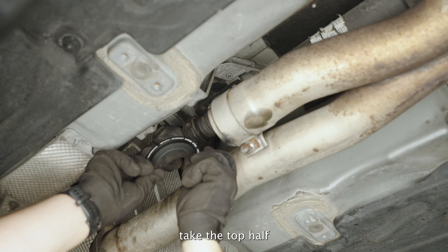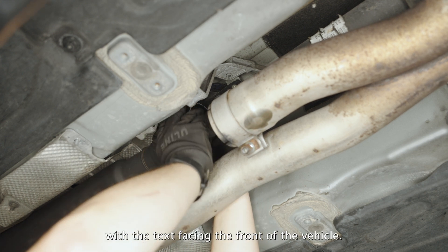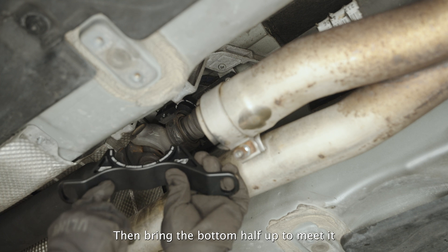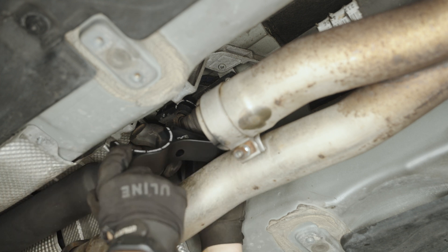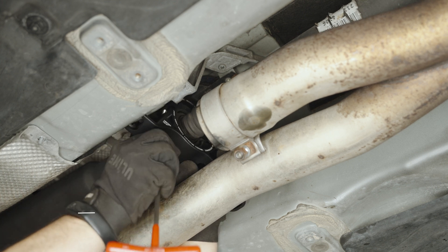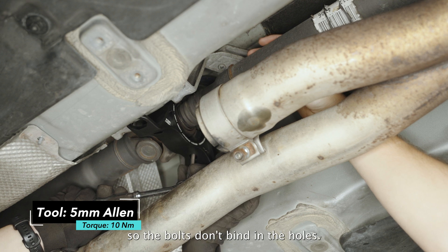For the new carrier, take the top half with the bushing in it and slide it over top of the bearing with the text facing the front of the vehicle. Then bring the bottom half up to meet it and connect the two together using the provided Allen bolts. As you tighten the bolts, switch back and forth from left to right so the bolts don't bind in the holes.